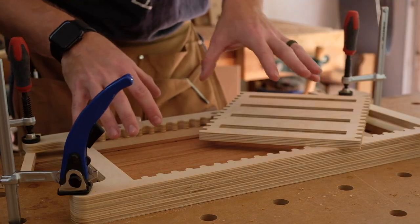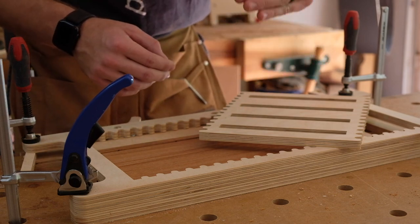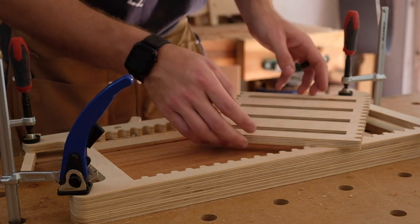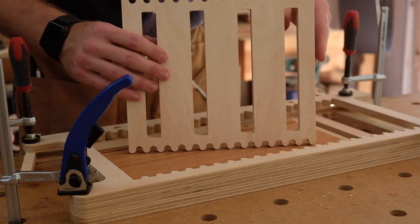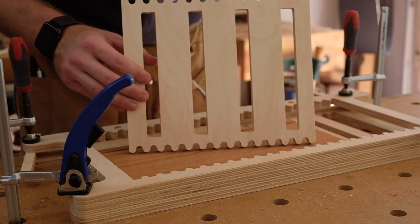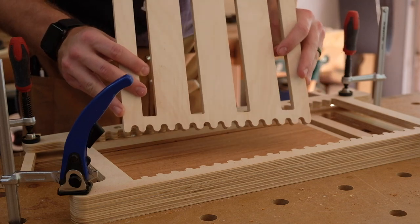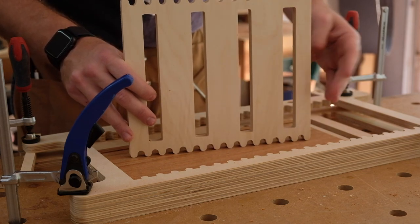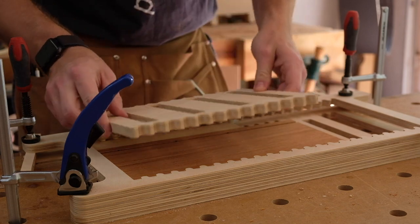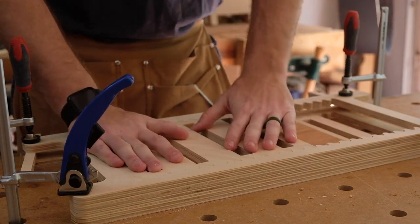For the last piece of the outside panel — the left panel — it's going to have four dados that are two and a quarter inches apart. I made a custom insert for that because I figured it was the easiest route, and with the regular inserts I don't think I could achieve spacing that close together. That's another great thing about the CNC: I can just make a custom insert for whatever spacing I need. I'll put this one in place and start routing.